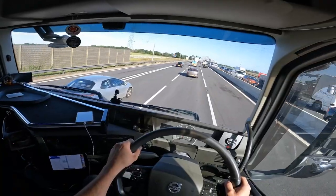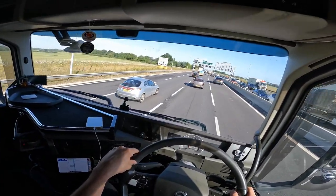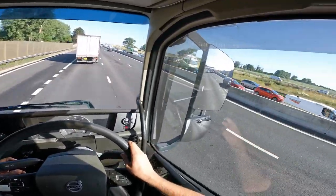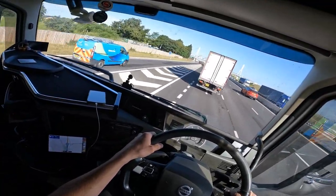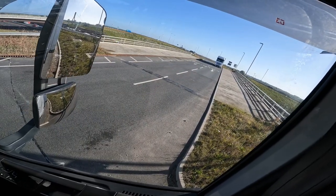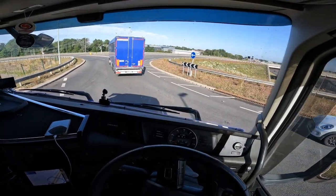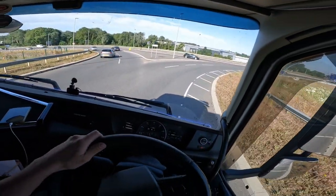Oh dear, chaos - need to move over here. God's sake, stop dithering. Thank you mate - he's flashed me across. We are gonna take this exit. Where is it? I'm on the rumble strips. Poke out here. Come on - take your time, Slovakian, nice trailer. Go! Bar Hill.